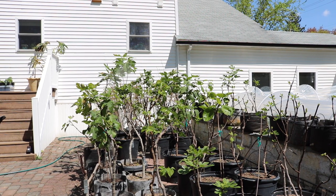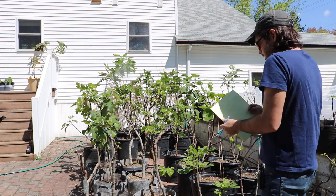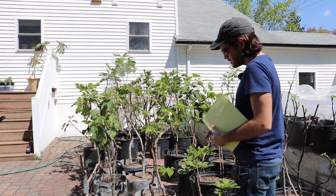Hey everybody, this is Ross. In today's video I'm doing something pretty important for the fig trees, which is making sure that everything has a label.